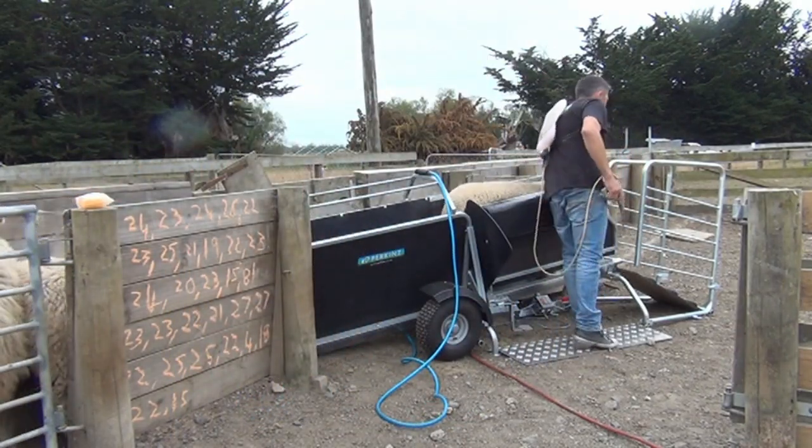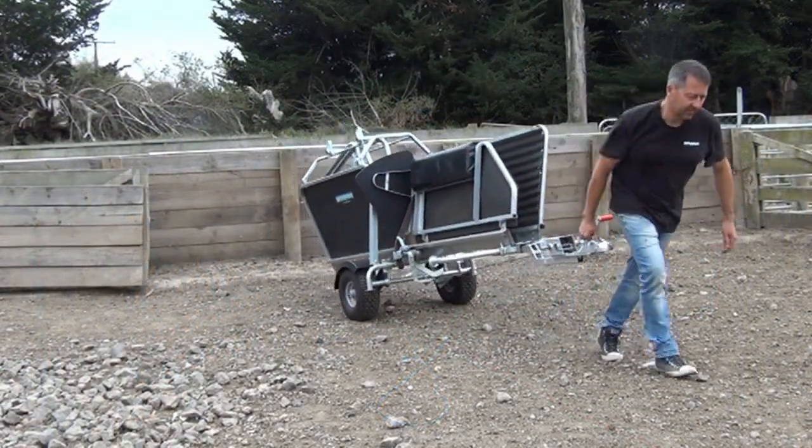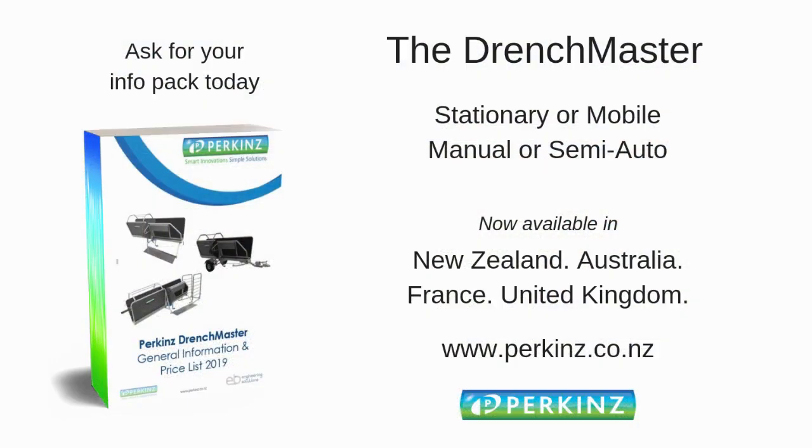Clamping it turns the system into a genuine one-man operation that works really well. It comes as both a mobile and a stationary air-assist option to the manual system and is available around the world.